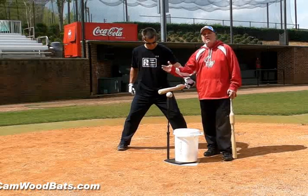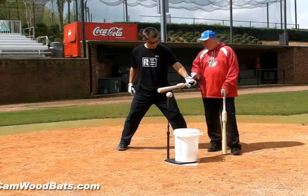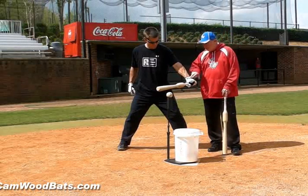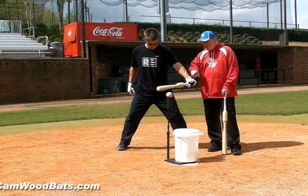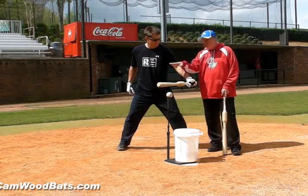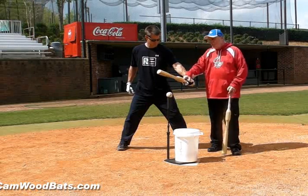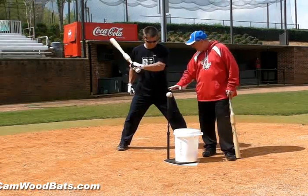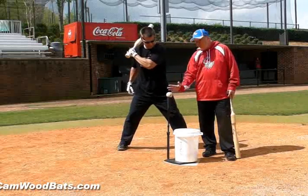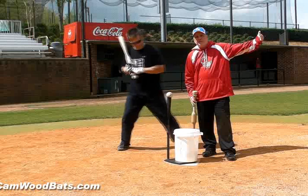We want to just take the hand and release the barrel. If you see Wes's palm here, you can put a quarter on that hand. You should be able to put a quarter on that hand pretty much for his whole swing. We don't want to see this. So we take the ball, put it a little bit out front, a little away from him, and now we want to try and drive that ball over the second baseman's head.